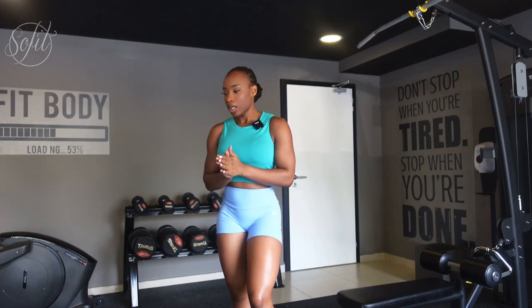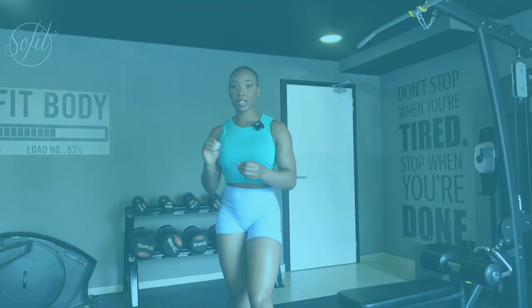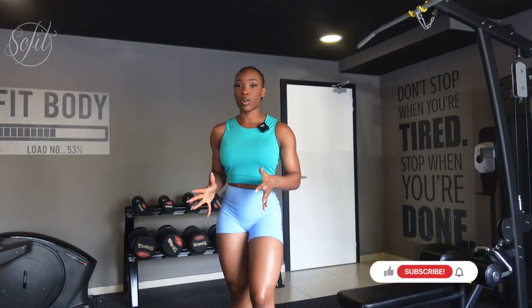Hey guys, welcome back to my YouTube channel! Today's video is a beginner lower body dumbbell-only routine. I've asked you guys what workouts you'd like to see more of, and you all said lower body workouts.